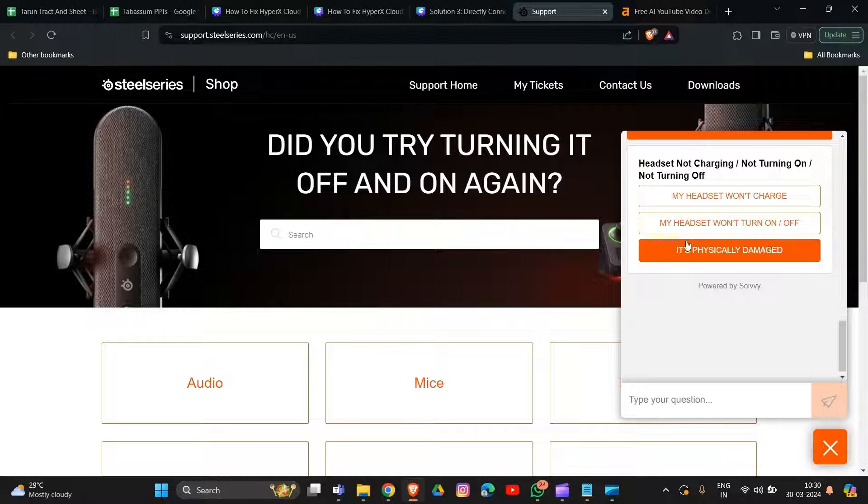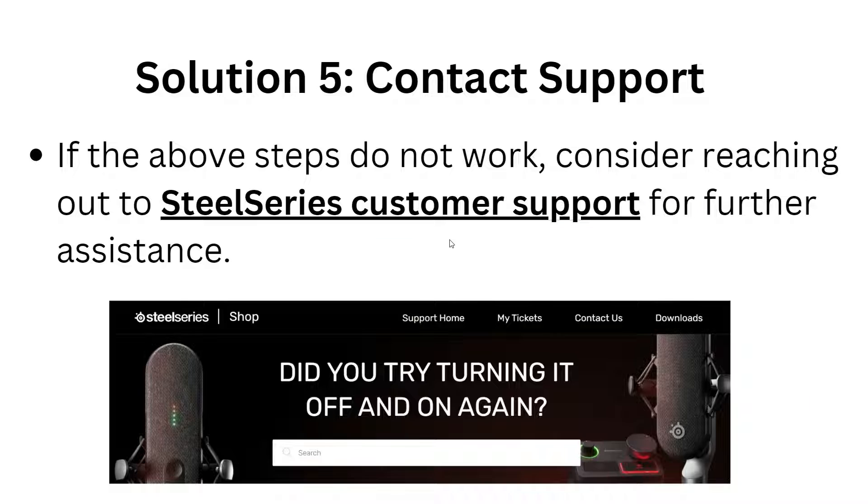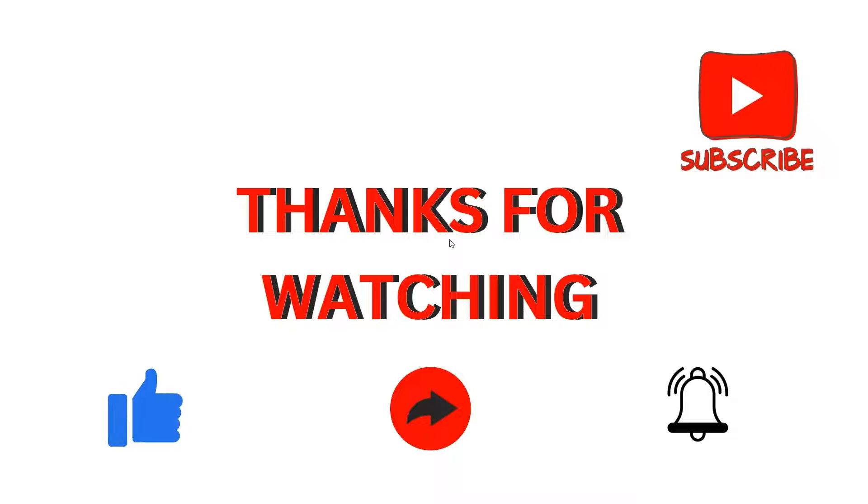These are some simple solutions to try when your SteelSeries Arctis 7 won't turn on. Thank you for watching — I hope this video is helpful for your problem or issue. We'll catch you in the next video.